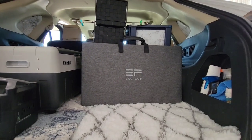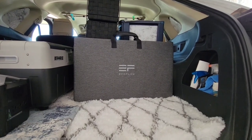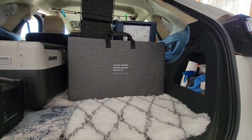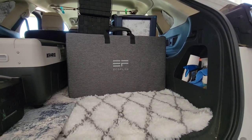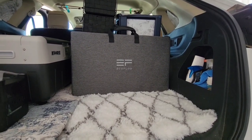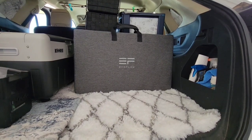Here are my EcoFlow solar panels. If I ever ran into any problems with my battery bank or car system, I could use these EcoFlow solar panels — this is 160 watts — to run my solar generator off the sun. I've done it, and it takes about three hours to power it back up from 30% in good sunlight.